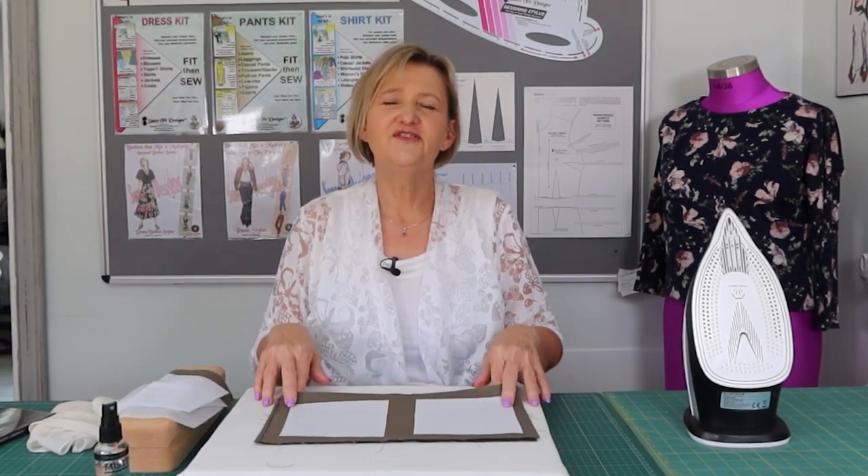Hi everybody, I'm Alcebi from Sew for Design South Africa. On my YouTube channel Sew Stylish with Alcebi, I enjoy sharing my tips and techniques with you on garment sewing.